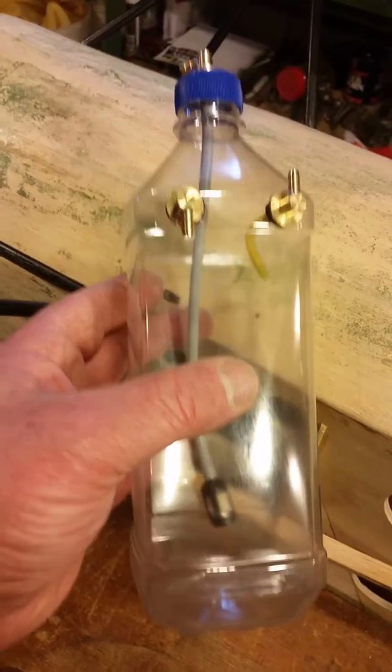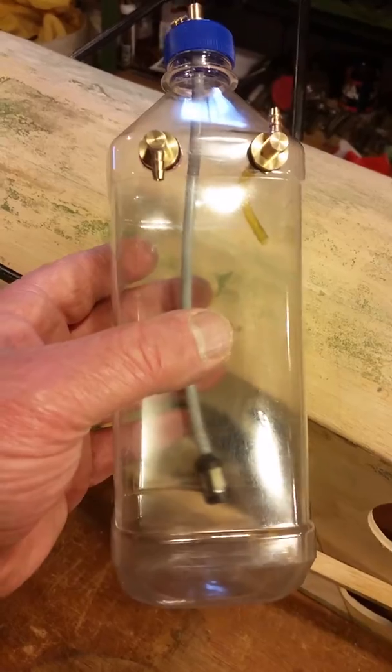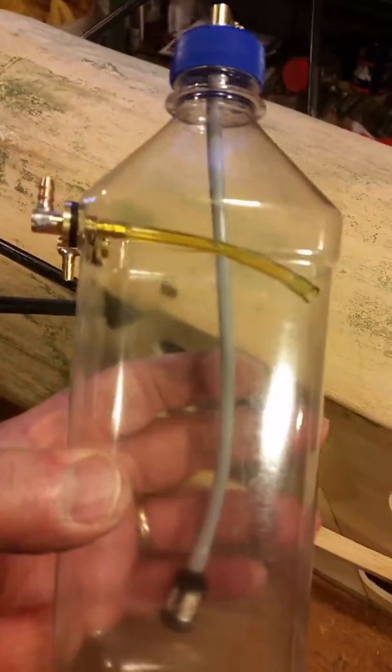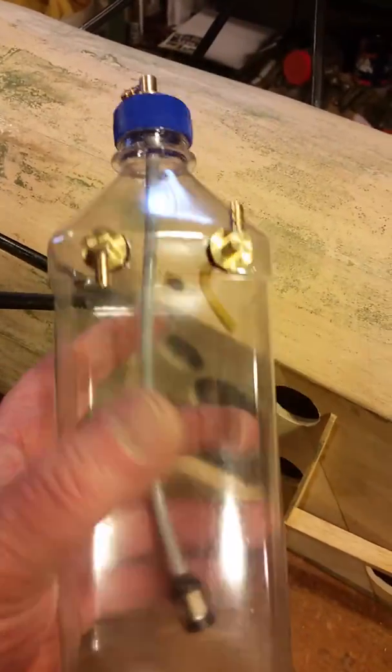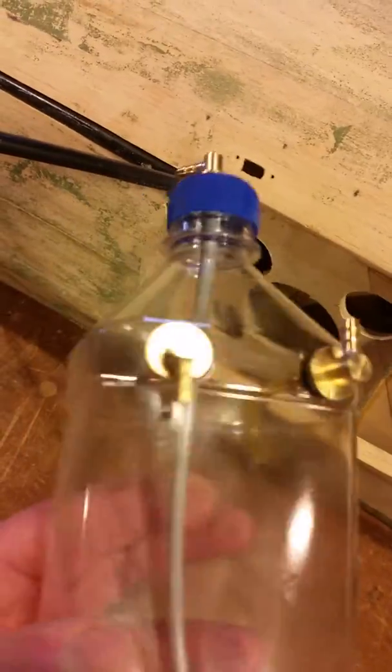The date stamp on the bottom is dated best by March 3rd of 2011, so this bottle has probably been sitting on the shelf for close to ten years. And I just installed these brass pickup fittings.